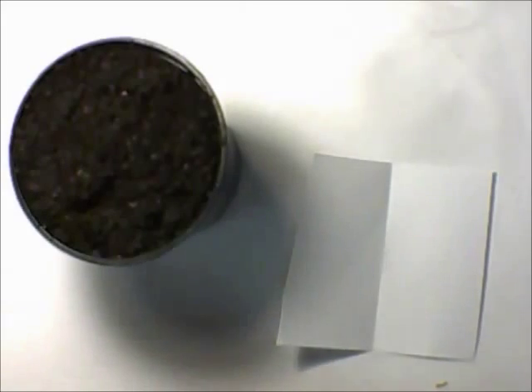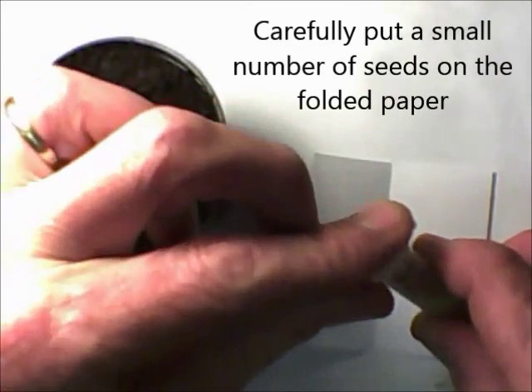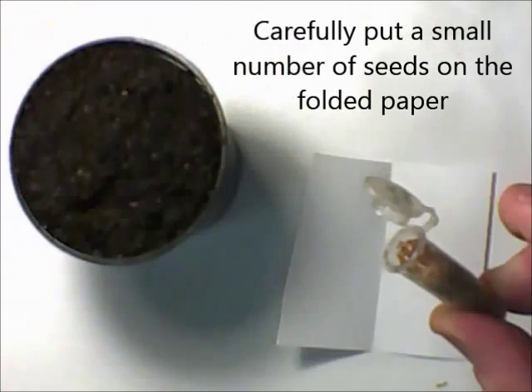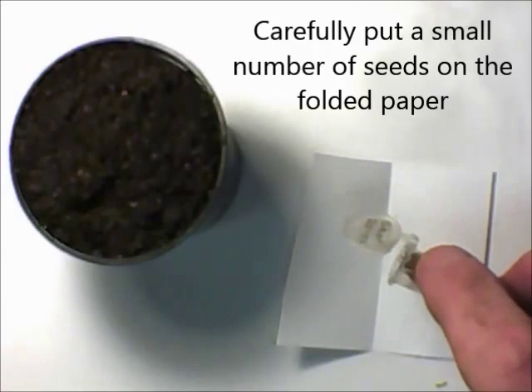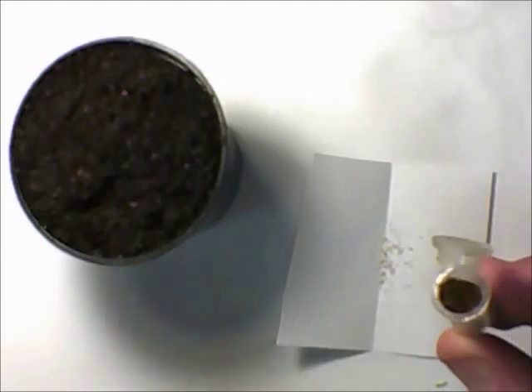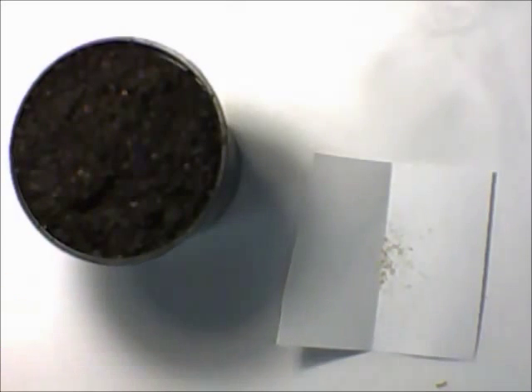Take your paper with a fold down the middle and carefully open your Arabidopsis seeds and tap out just the amount you think you're going to need. You're only going to put 3 or 4 seeds in each pot, so you don't need too many. Once you've put them in the paper, you don't want to put them back in the original pot, so seal the original pot.